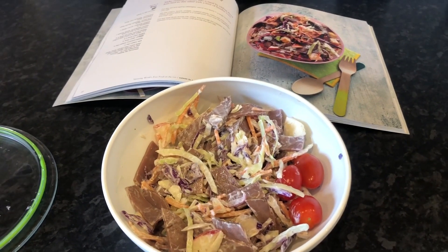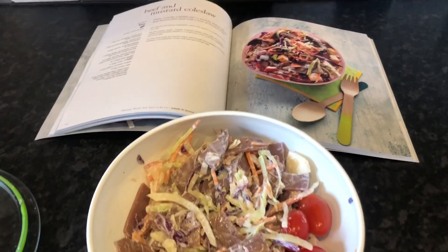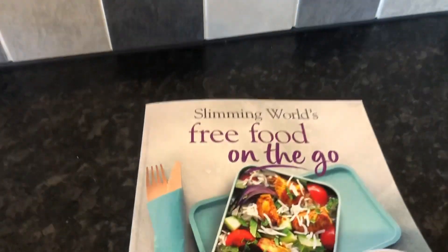I'm going to do five days of Slimming World lunch ideas from the Slimming World recipe books. I have several recipe books so this will be quite easy to do.